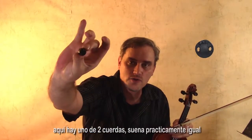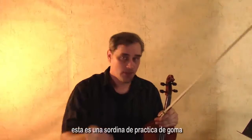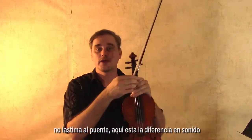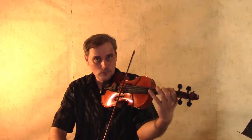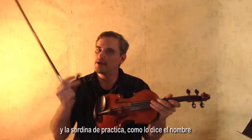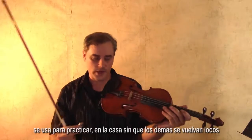Here is a two-stringer — it sounds pretty much the same. And this is another two-stringer; this is a rubber-coated practice mute — it won't hurt the bridge. Here is the sound difference. The practice mute, as the name implies, you use that for practicing at home without driving everyone crazy.